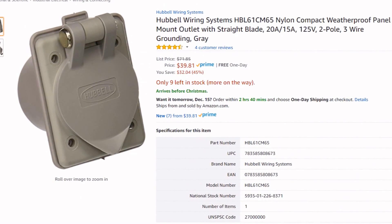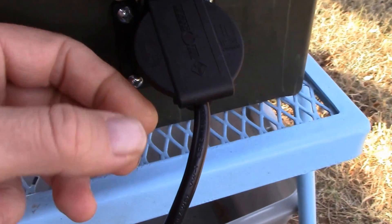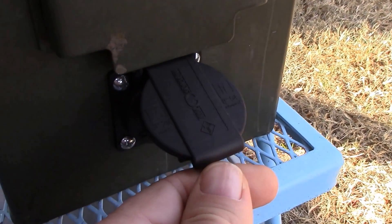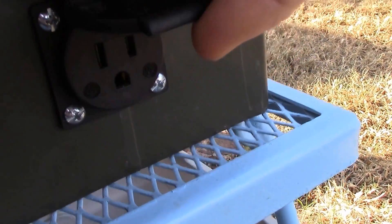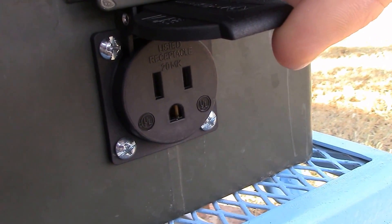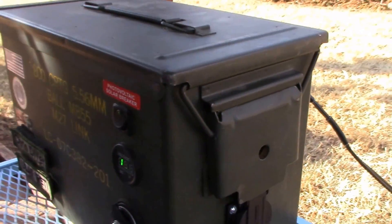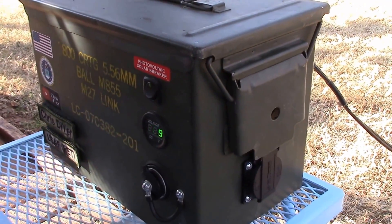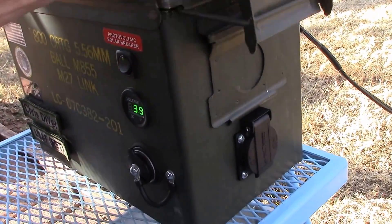They also make some big ones, heavier duty ones, that are pretty slick too for about $39. But this one's essentially a basic unit — plastic, doesn't have a gasket on the underside there. It is UL rated. For the ammo can, I had to take off that little bottom thing, just cut it off, but the lid still shuts tight.